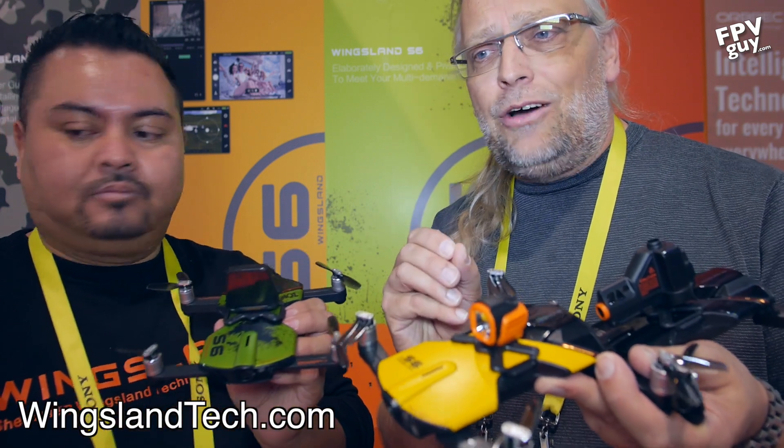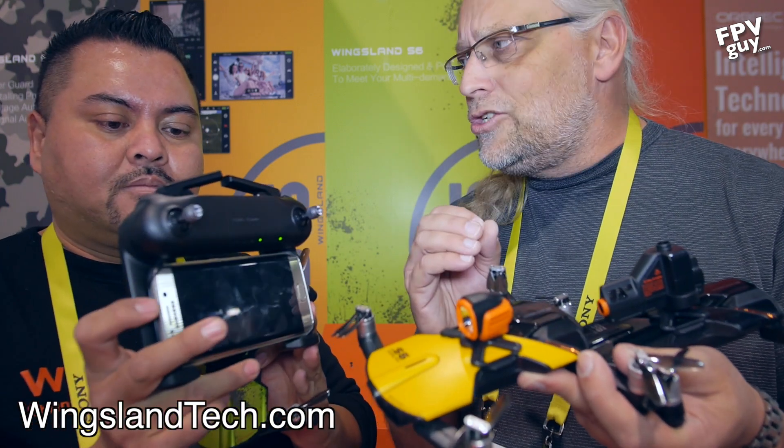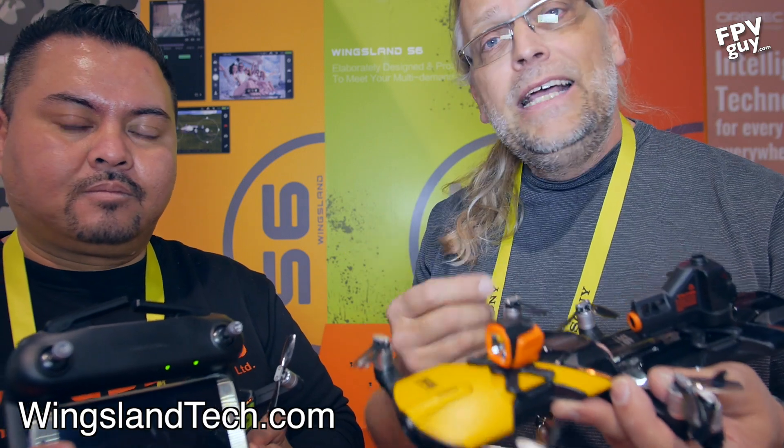To recap: the Wingsland S6 is shipping now at $399, the handset controller will be out in a couple of months for about $100, and most accessories are around $50 each - though the 360-degree obstacle avoidance sensor will likely cost more given the technology involved. Bo plans to do a full unboxing and detailed review once he gets a unit in hand. Subscribe for more videos from CES 2017.